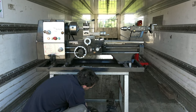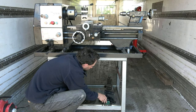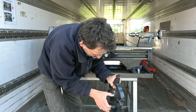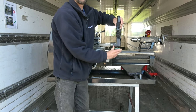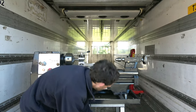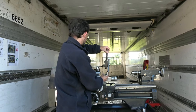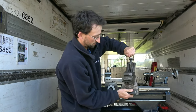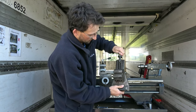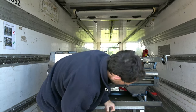We've got a face plate there, which can also be used as a catch plate. We've got a fixed steady — again, I don't think that's been used. The whole machine is in fantastic condition as I will show you in more detail in a minute. We've also got a homemade milling attachment, so that fits on here and with the combination of the two axes of the slide you can actually use that for milling. It's quite useful indeed.